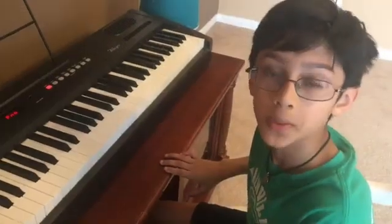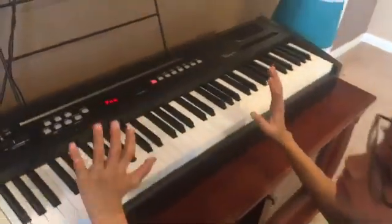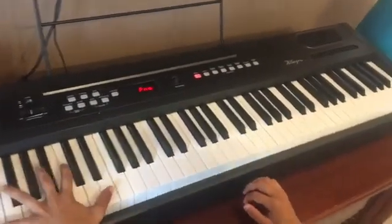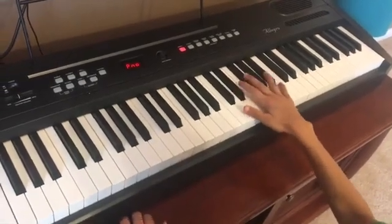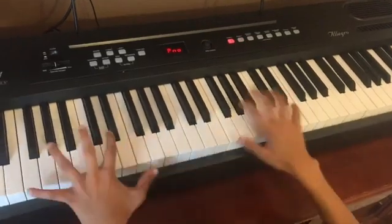Now that we know the names of the keys, let's learn about fingering. We can use both hands to play the piano. The left hand typically plays the left half of the piano, and the right hand typically plays the right half. The middle C, which is the middle of the piano, separates the two halves of the keyboard.